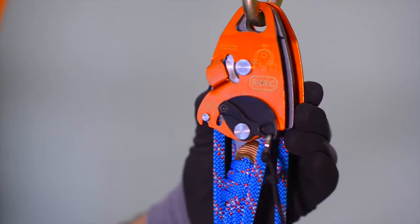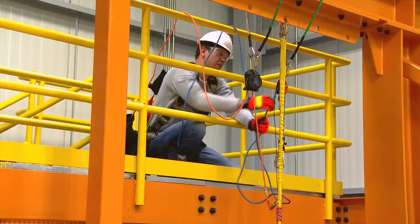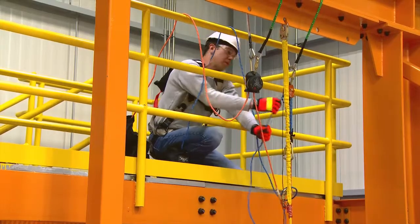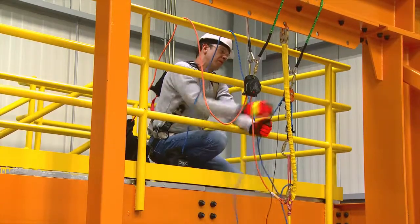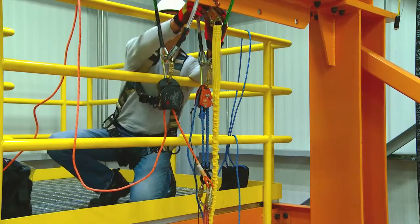With the RTU cam in the lock position, begin to raise the fallen person high enough to be able to disconnect their lanyard from the anchor point. Disconnect the fallen person's lanyard from their anchor point.